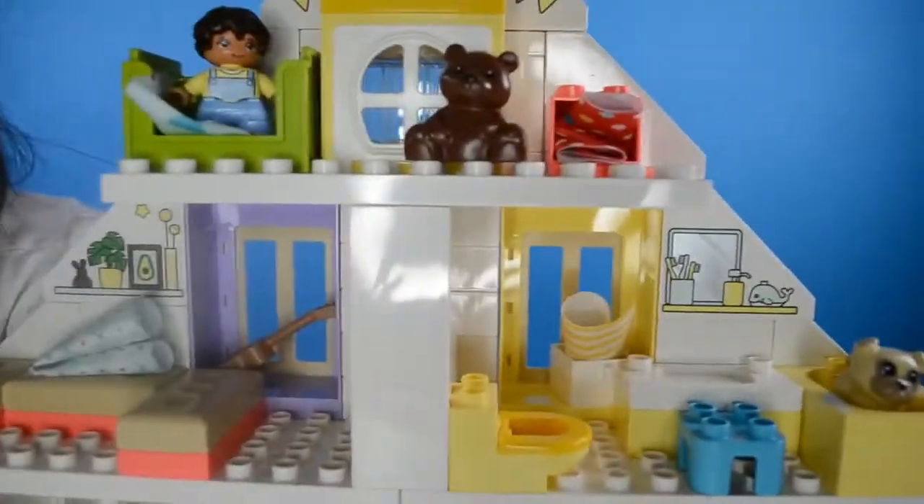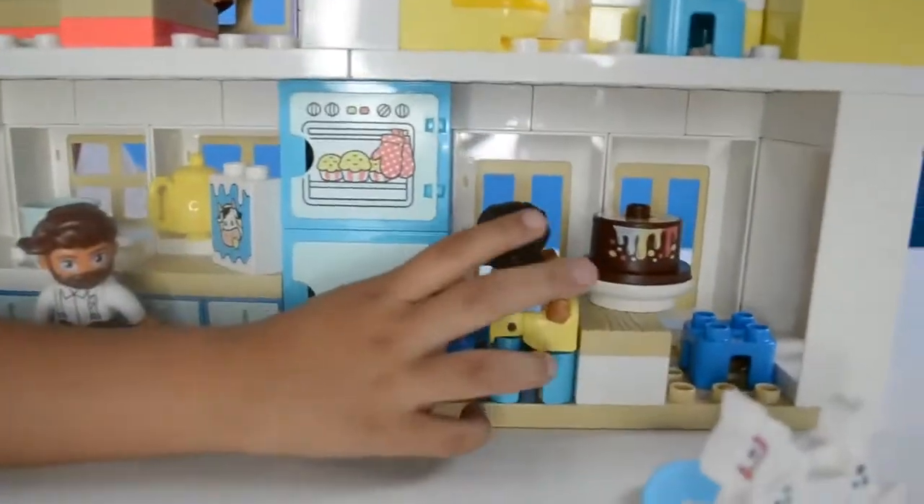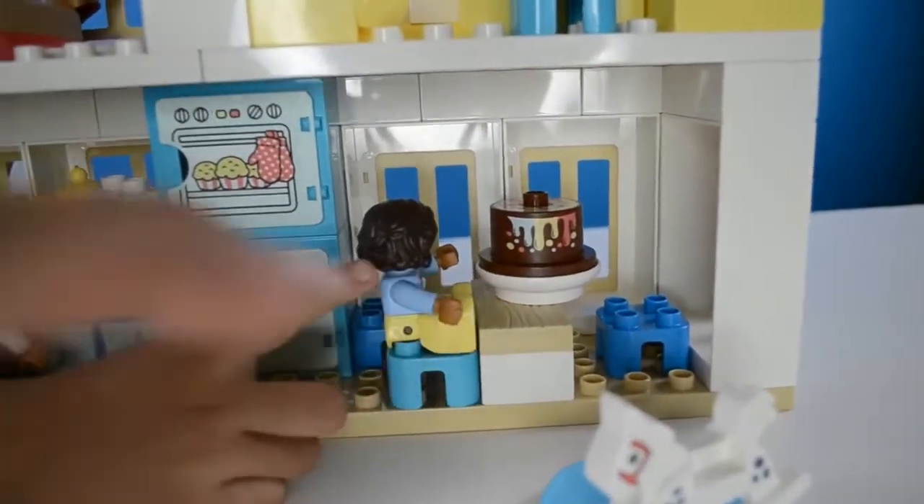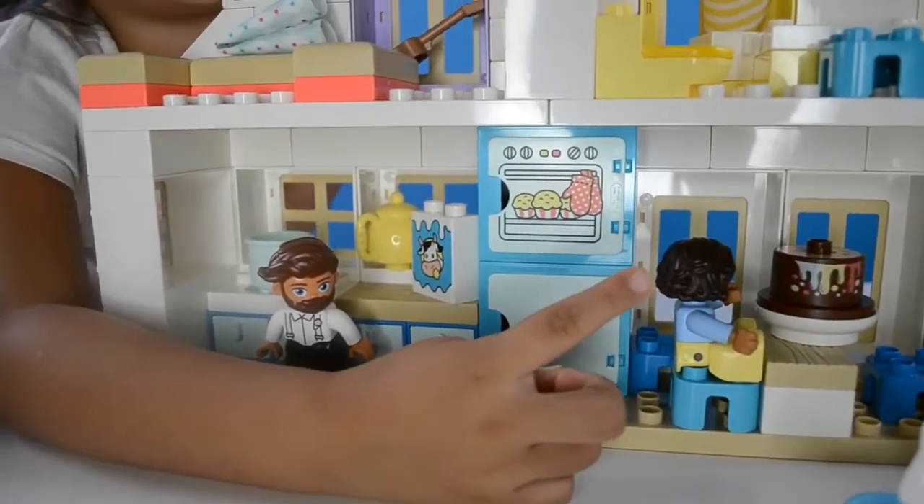And it comes with a doll. I'm gonna name her Princess Derrick Kurt. A teddy bear, a mom, and right there is a cake. She's gonna be a princess Derrick Kurt.